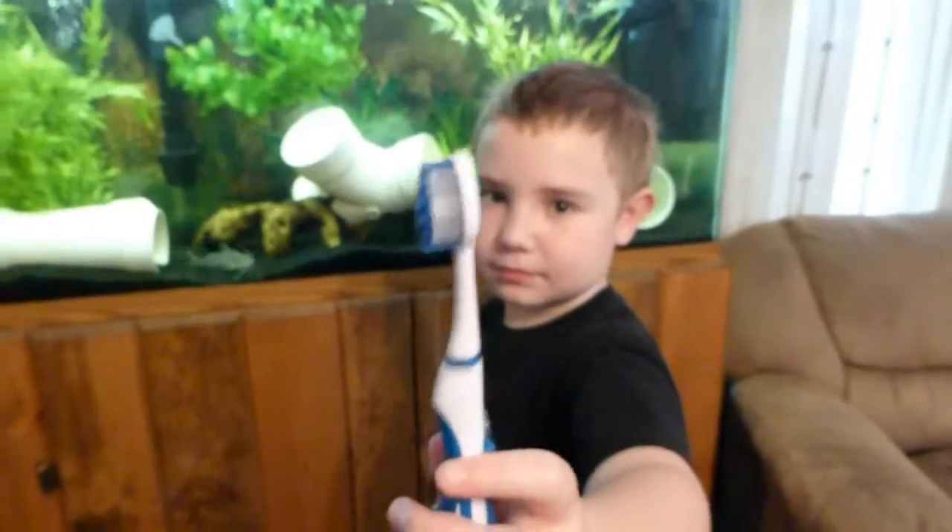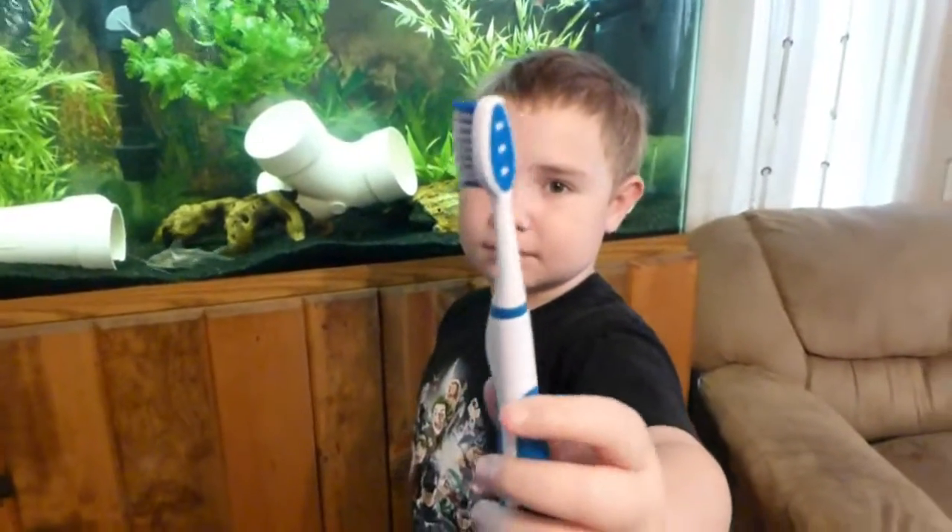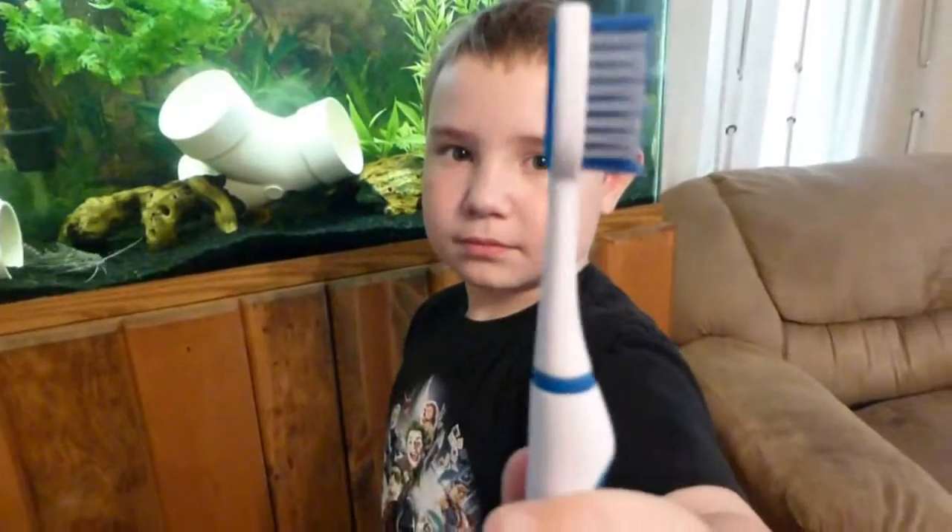So we'll have my son use it and we'll see what he thinks. Nathan is gonna try his toothbrush out. We're just gonna use it down here without anything on right now. This is the first time with the toothbrush. Let's see how it works.